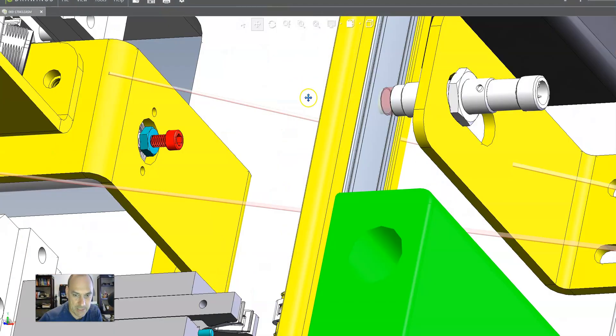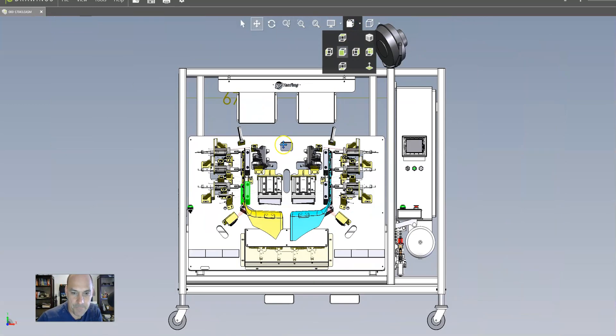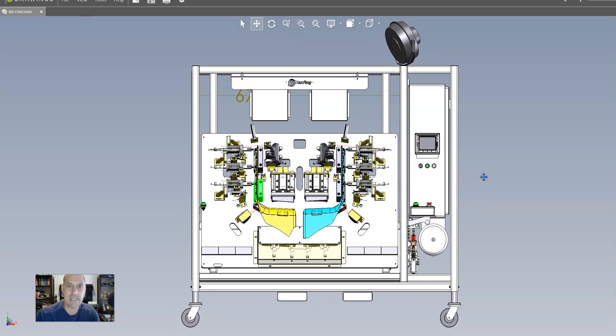So here we have a project. We're starting a weekend workshop where we take a real-world project and we build it from scratch and show exactly how an engineer would build it. This is kind of a snapshot into that type of programming course workshop. Today we're going to look at a project and I'm going to share with you a simple way to look at your project, how to organize it, how to pull the information from a project, and how you organize it in a PLC program.